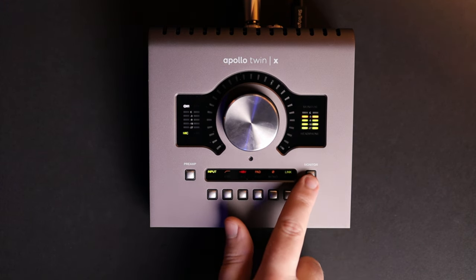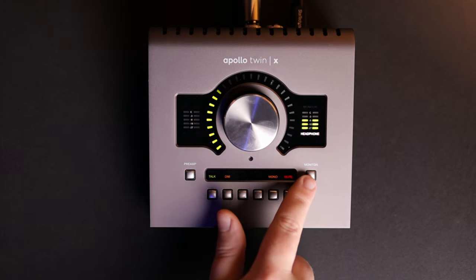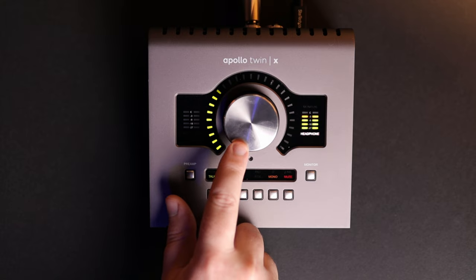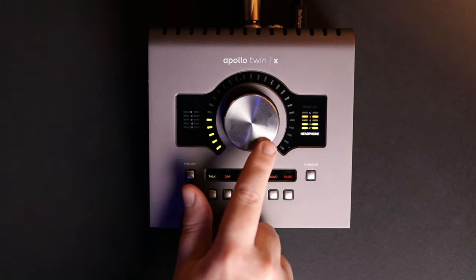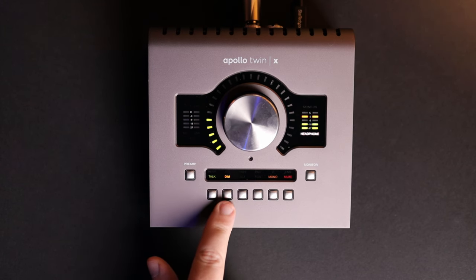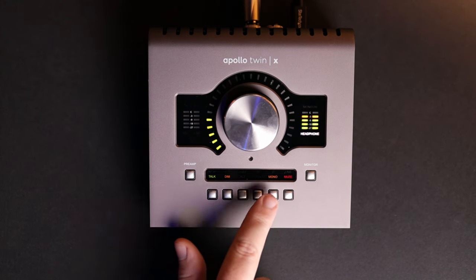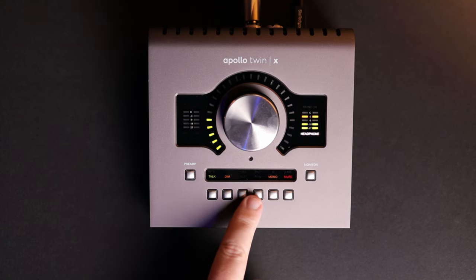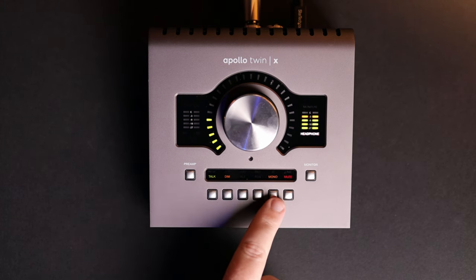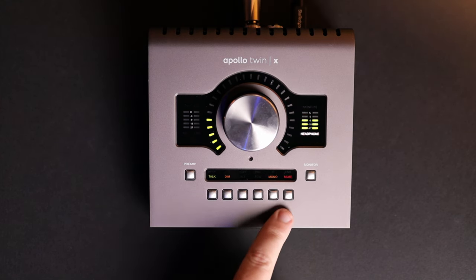On the right, under the Output VU Meter, is the Monitor button, which selects the output mode. Pressing it once controls your monitor output for a pair of near-field speakers, and pressing it a second time switches to headphone output control. In both modes, the dial becomes the volume control, and the buttons change to different functions: a talkback button so you can communicate with your talent through the headphones, a DIM button which instantly drops listening volume, an ALT button which switches to a second set of monitors, a Function button for combined Apollo units, a mono button for converting stereo to mono — excellent for mixing — and a mute button.